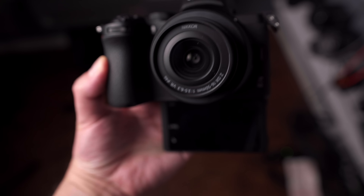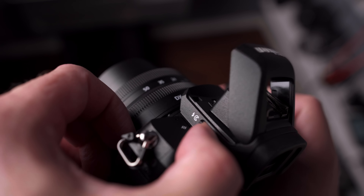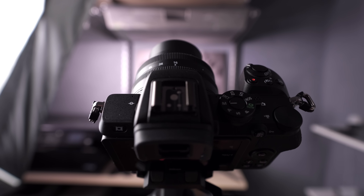We also have a 3.2 inch 1 million dot rear monitor that tilts 180 degrees under the camera for selfie monitoring. And for the first time on any Nikon mirrorless, we also have a fill flash under the hot shoe. One thing I really love and appreciate about Nikon is their approach to consistency across camera models — if you're familiar with one camera, chances are you could pick up a different Nikon model and be pretty much familiar with the menu system. The Z50 follows that same approach.